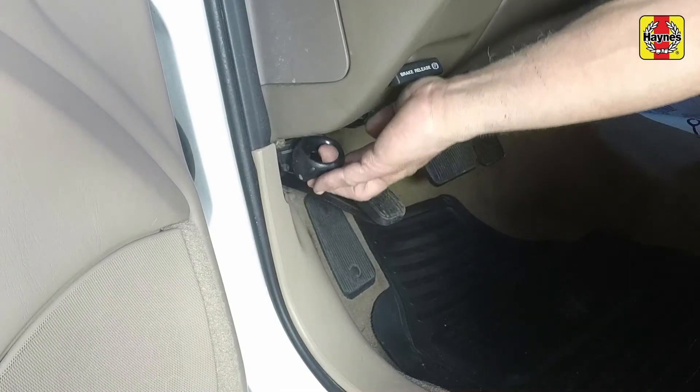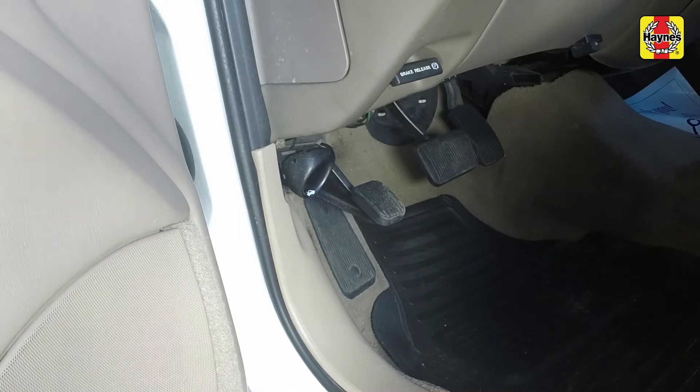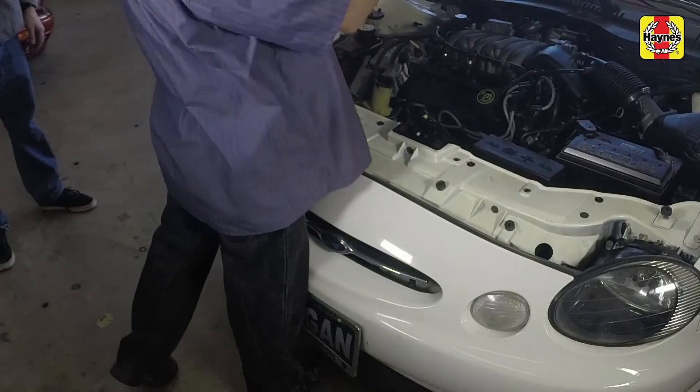Pull the hood release lever, located on the driver's side kick panel. Lift the hood safety latch and raise the hood upwards.